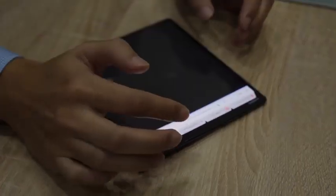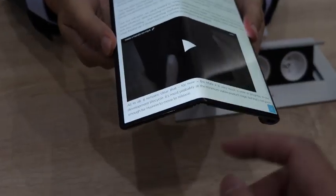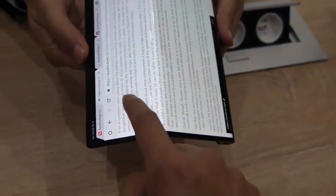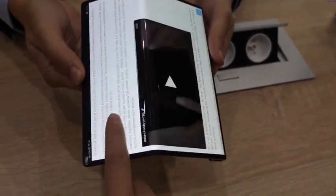You can do multitasking and use two apps at the same time — like going through your calendar and using notes, or using maps and messaging a friend. It's kind of like phablet split-screen multitasking, but it's much nicer to see two full apps running side by side.